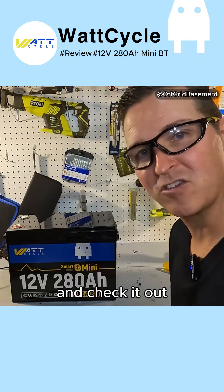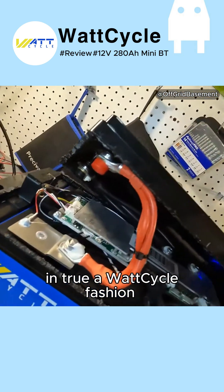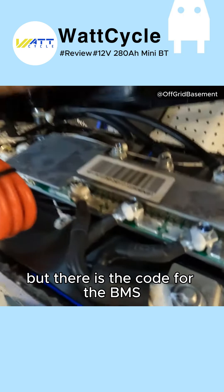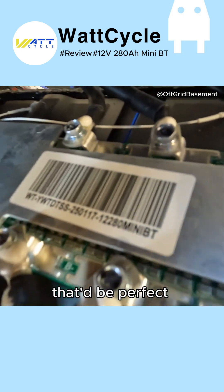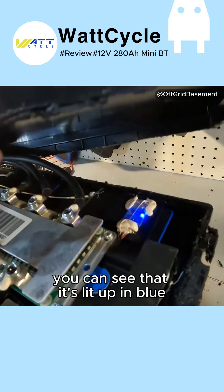I think I got it open, so let's go ahead and check it out. In true Watt Cycle fashion, this battery looks very clean, but there is the code for the BMS if anybody knows anything about it. Over here is the Bluetooth module — you can see that it's lit up in blue.